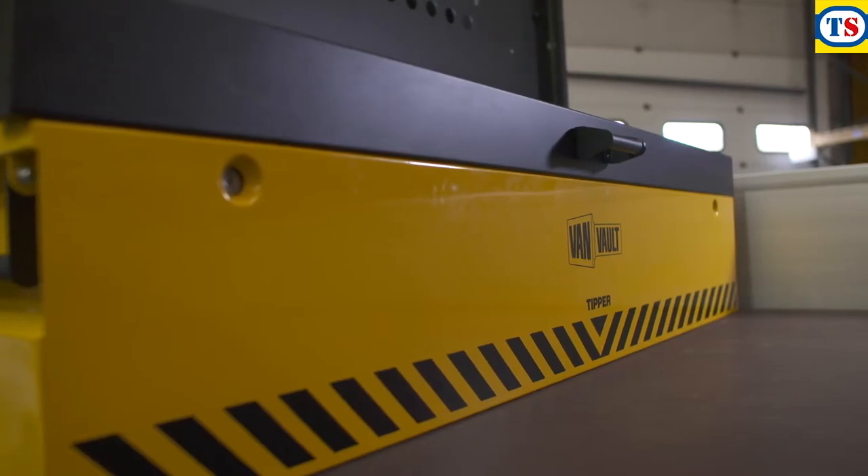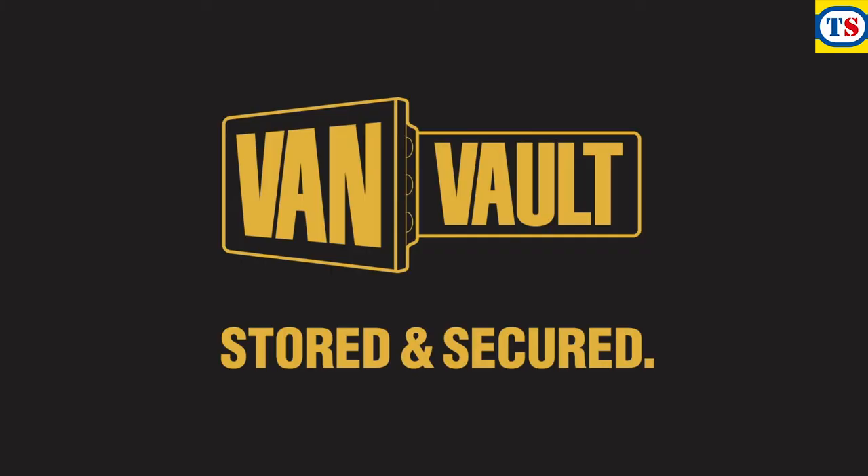Thieves will always want to get at your kit, but the van vault tipper means proper protection, keeping your tools more secure than ever. Let's stop making it easy for thieves. Van Vault — stored and secured.